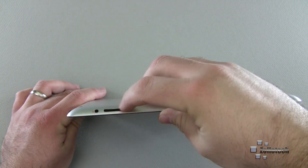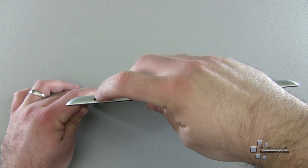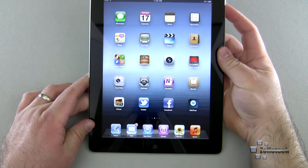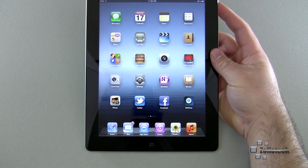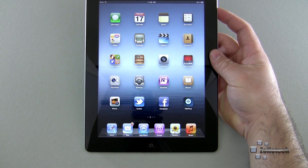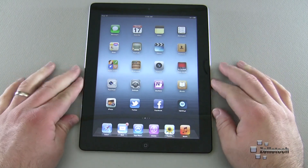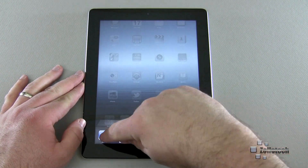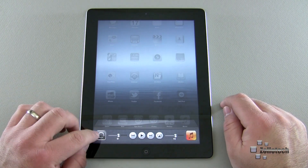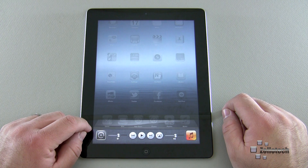On the side there's a little switch above the volume rocker. The volume rocker turns the volume up and down. The switch can do one of two things: flipped up it controls volume; pulled down it mutes. That's the default setting. If you want to keep the screen from rotating, you can double-tap the home button, slide to the right, and use the rotate lock.